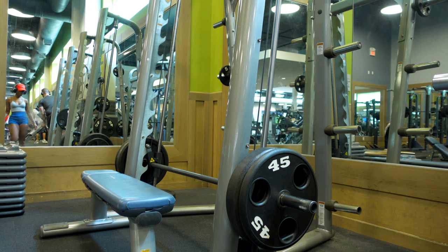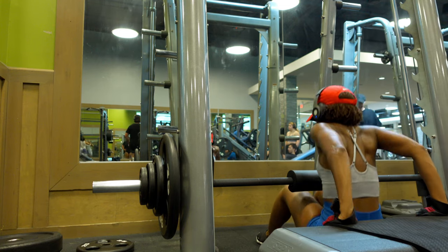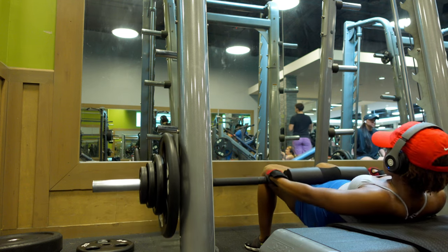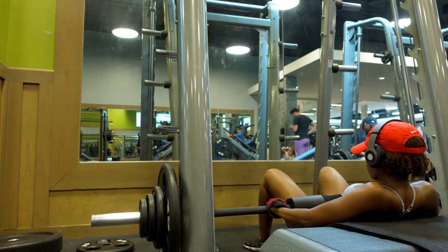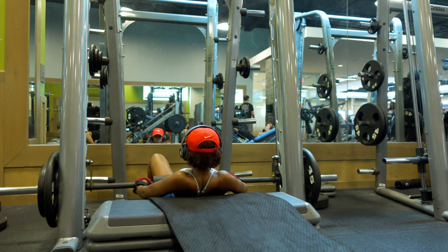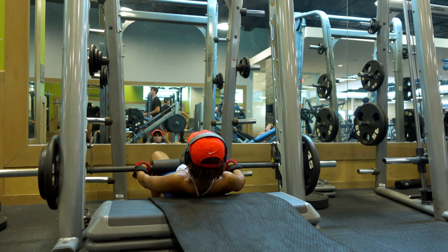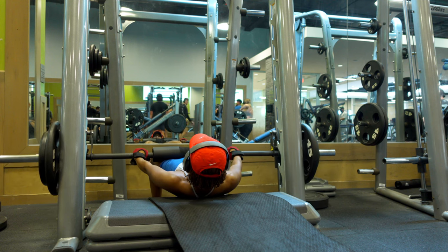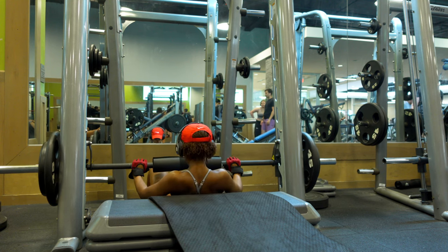Now I'm doing my hip thrust on the Smith machine. I recommend the Smith machine — I like the squeeze and the control it gives. If you're looking for more control, do them on the Smith machine; if you want more of a challenge, do them with a barbell. Hip thrusts are definitely an exercise everyone needs to be doing if you want to grow your glutes. I don't care if you do them with dumbbells or the same 20-pound dumbbells every week — you need to be doing hip thrusts. You can switch up your tempo and rep range, but definitely add them to your routine.